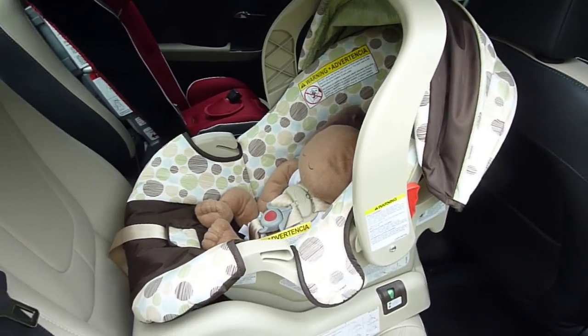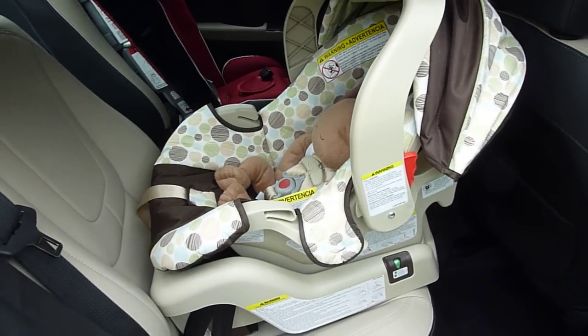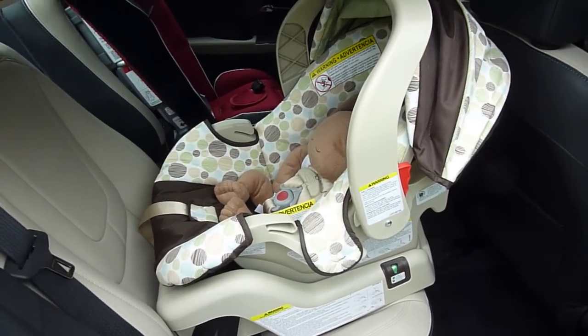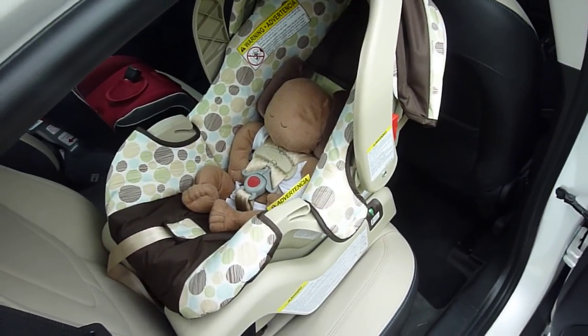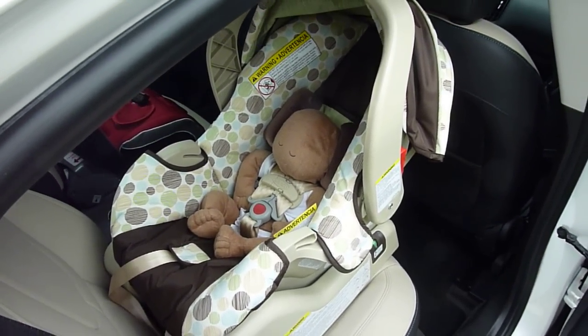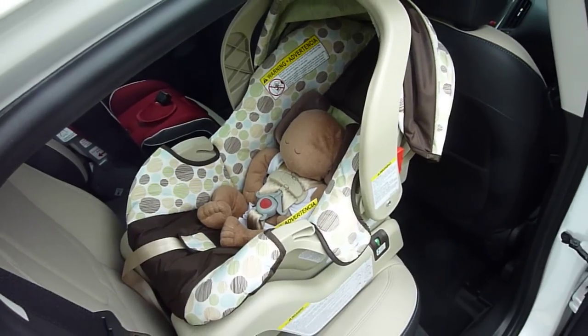The Graco SnugRide 30 works very well for larger babies closer to seven pounds — typical full-term newborns fit extremely well in this harness system. That is a preview of the Graco SnugRide 30 infant car seat. Please check out our full review at www.carseatblog.com.